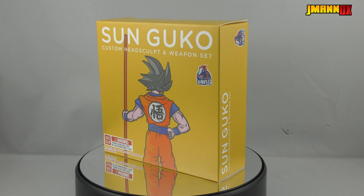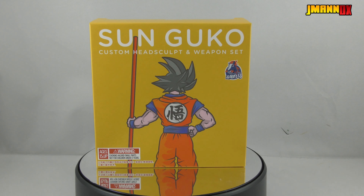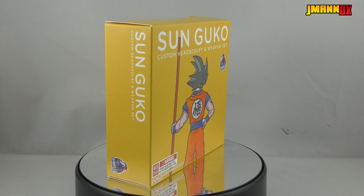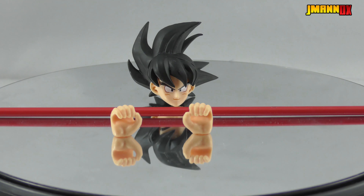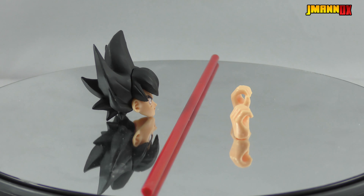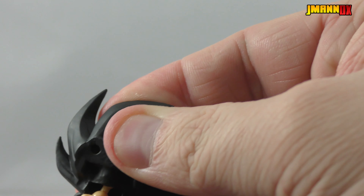Hey guys, J-Man here with a video review of the Sun Guko Custom Head Sculpt and Weapon Set from Daemoniacal Fit. This is an upgrade set for S.H. Figuarts Goku, and it gives him his trusty power pole, some hands to hold it, and an all-new head sculpt based on that first promotional image of the Dragon Ball Super Broly movie. Replacing the head is as easy as decapitating Goku and then replacing the head with the one you got in the package.